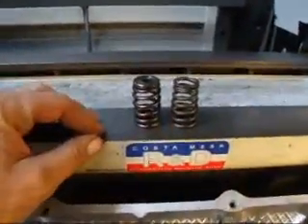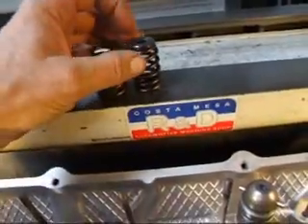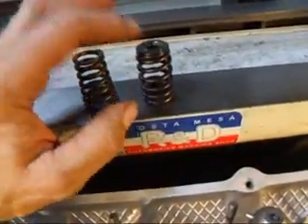What we've got here are two different springs. This is the stock spring that normally goes on this particular engine, and this is the spring set we're going to be putting on, which is a higher pressure, higher duty spring that also has titanium retainers.